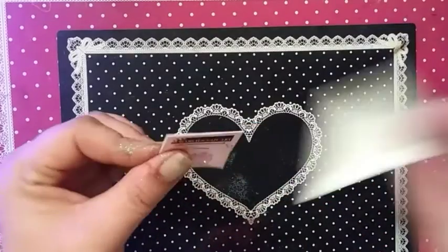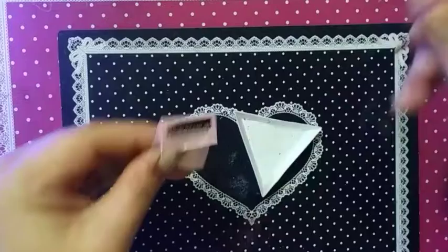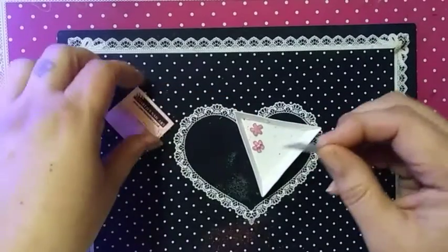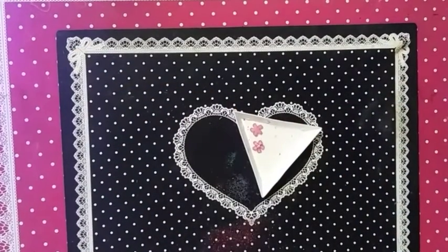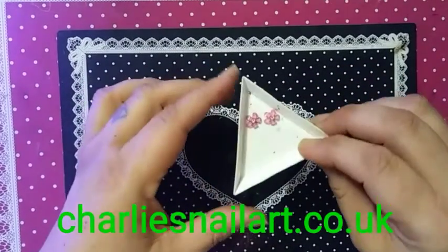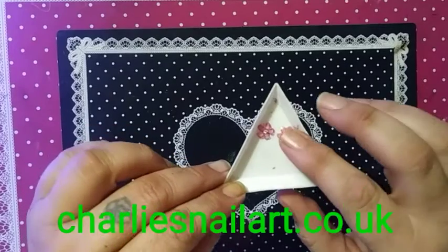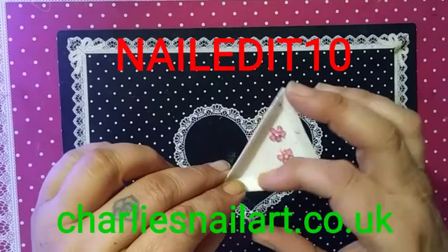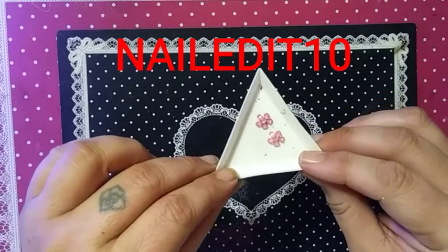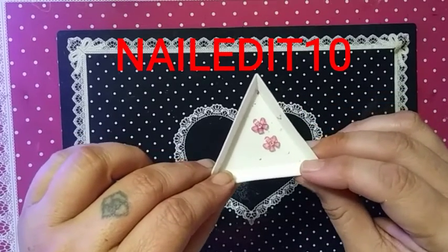And we have got our two pretty little flowers from Charlie's. You can find Charlie's nail art products at charliesnailart.co.uk and I have an ambassador code. It is in all caps — I will put it across the bottom of the screen: NAILEDIT10. N-A-I-L-E-D-I-T-1-0.